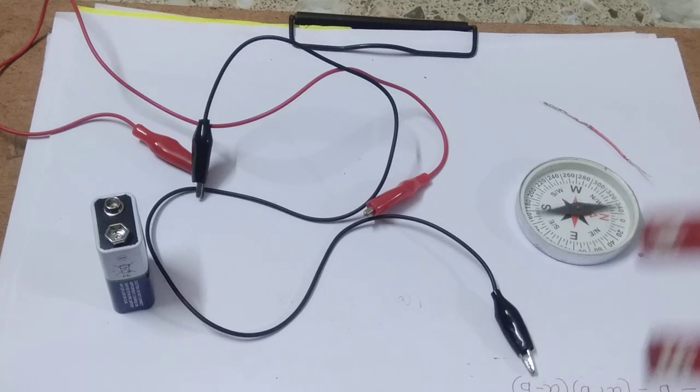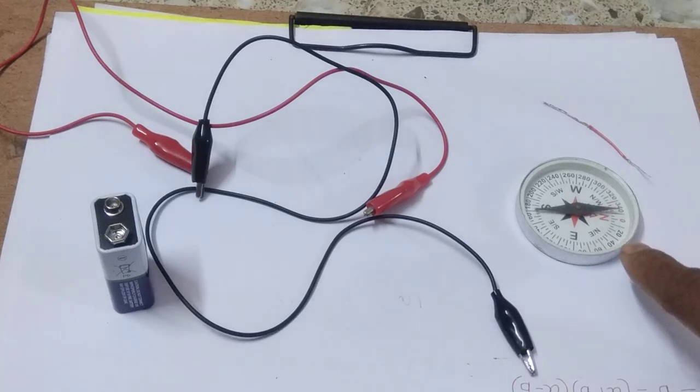And what Ørsted says is that if we pass a current through a conducting wire, the conducting wire also behaves like a magnet. That means it produces a magnetic field around the wire, and that magnetic field interacts with this compass and deflects the compass needle. We will do this experiment.